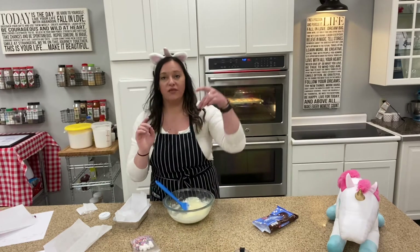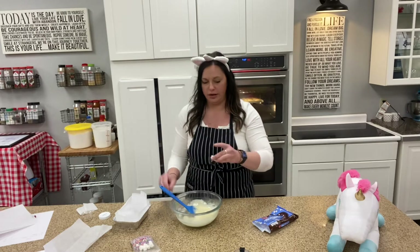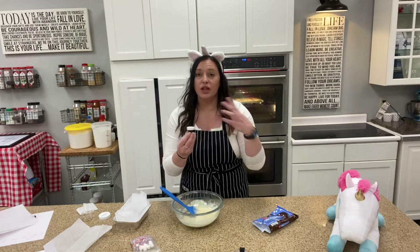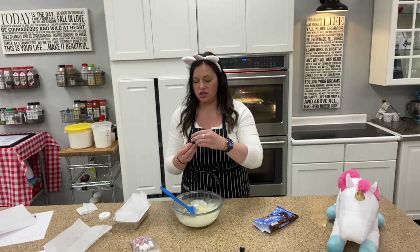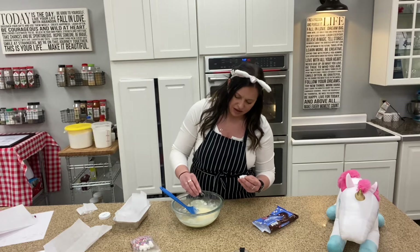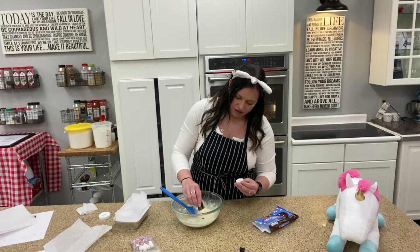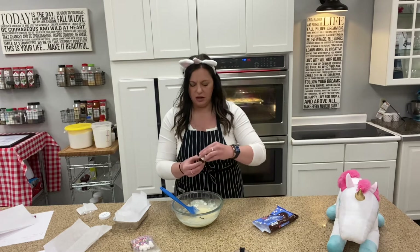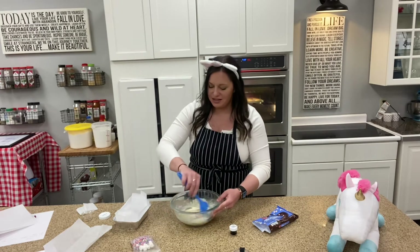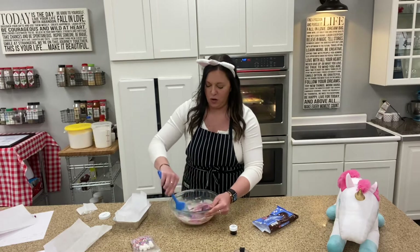Now in your kit we've got some purple gel food coloring. This is good because the gel is really concentrated in color, so just a little bit will give you a lot of purple. We're going to start off and just do a little drizzle in there. You can always add more — we're going to stir this up to the desired color that you want.